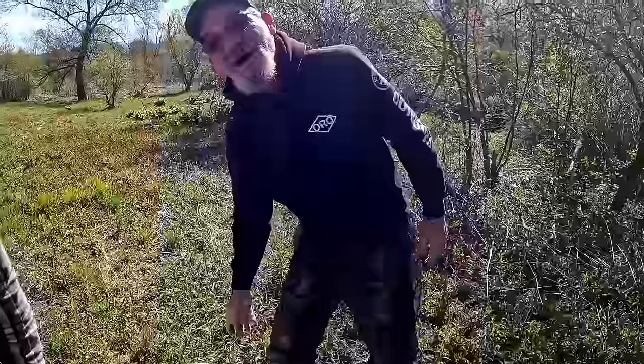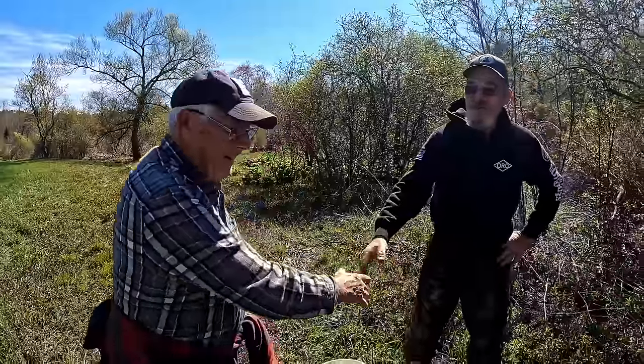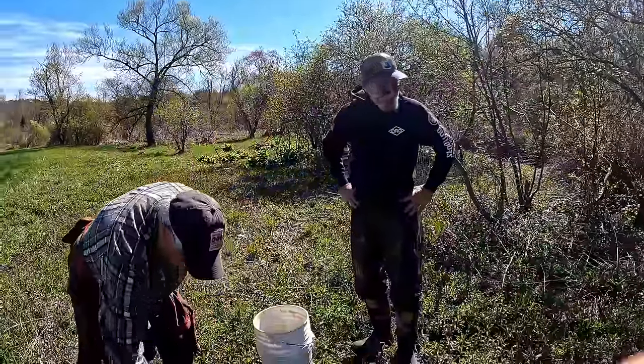Mitch, we can't thank you enough, buddy. I appreciate it — it was a lot of fun. Glad you got to learn something, and hopefully everybody out there on YouTube can learn a little something too. I sure have learned something. At 82, it's not too old to learn anything. This has been a good experience — thanks a million.